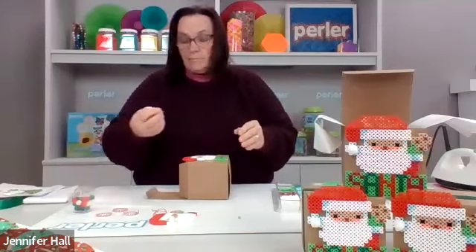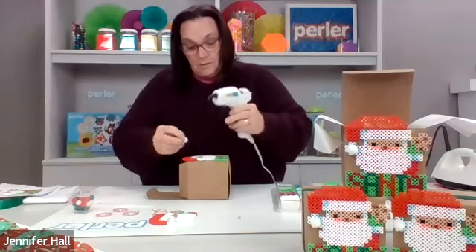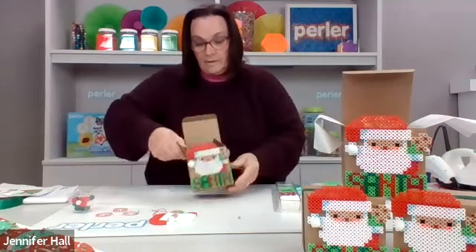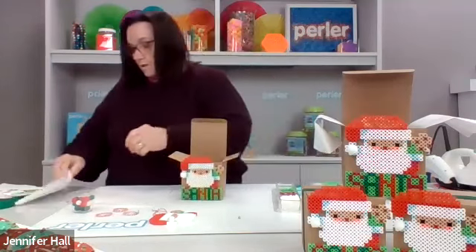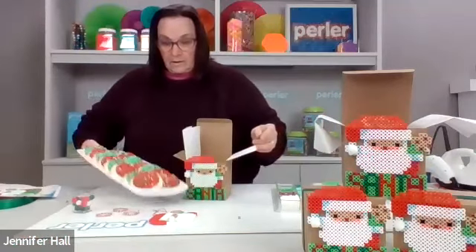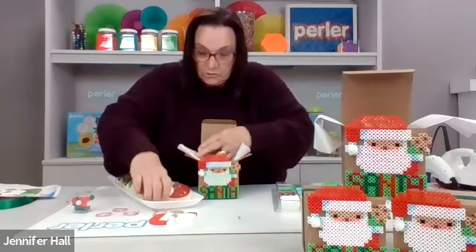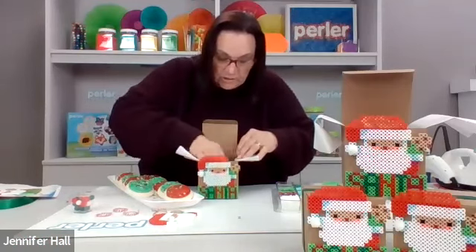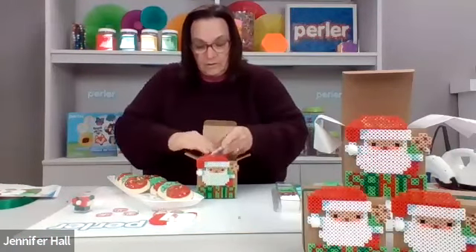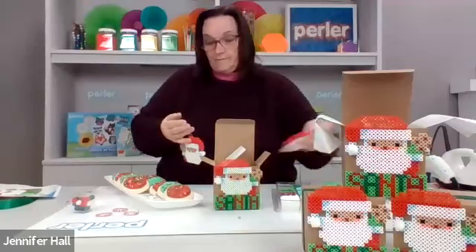Then we're going to take a pompom — I'm going to use white, but you can use whatever color you want: green, red, or even blue to match the toothpaste color. We're going to glue a pompom on the end of his hat. Then take a little bit of tissue paper and your cookies, and fill the box with as many as you want to give. Always make sure to save at least one for yourself! When the box is full, I just put my paper in, and then you can take your ornament and add a string to it.